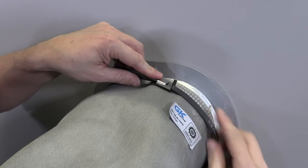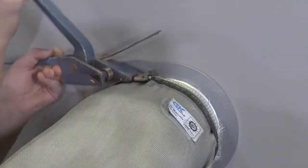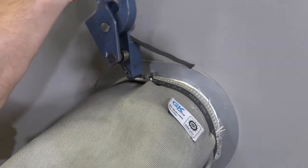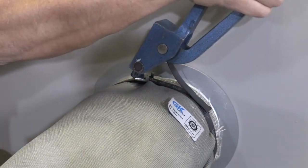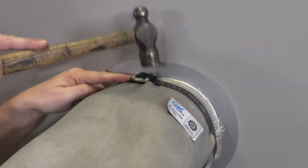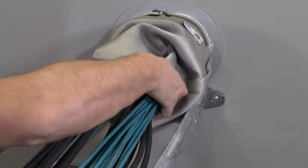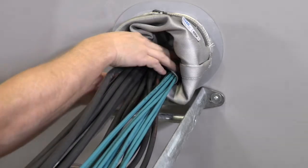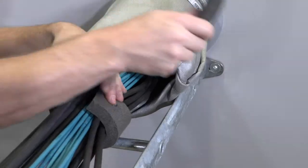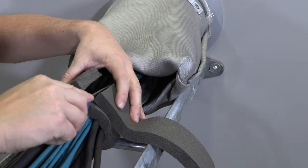Secure both ends of the cloth with a strap by using the optional GK tightening tool. Move the cloth a bit and make two marks at approximately 220 millimeters and 160 millimeters from the structure. Fold the sealing strip around the cable bundle and cut one piece for each side of the transit.